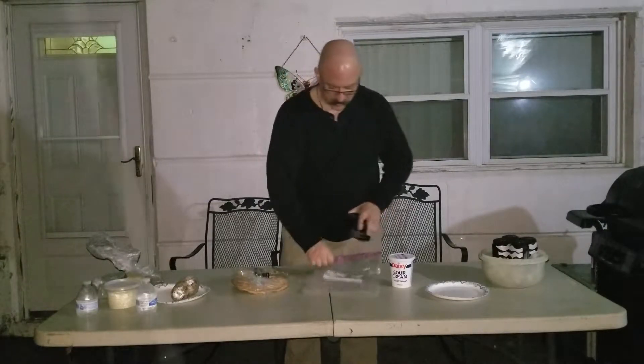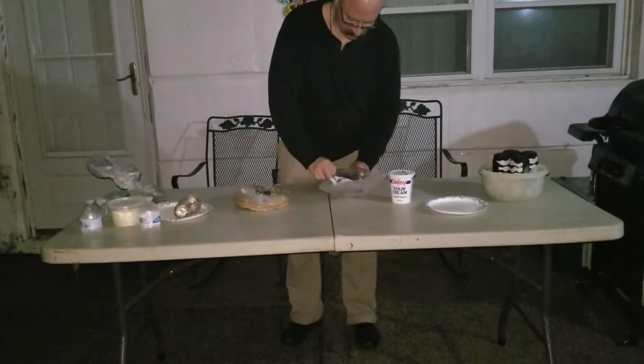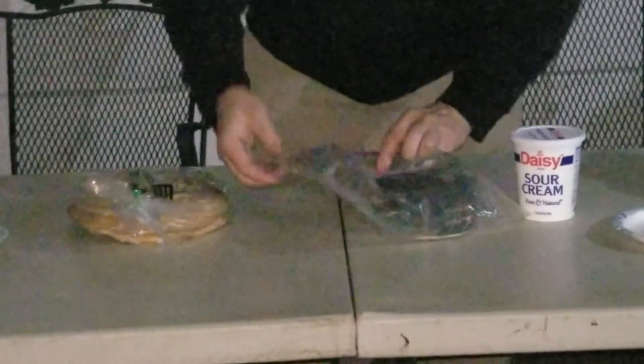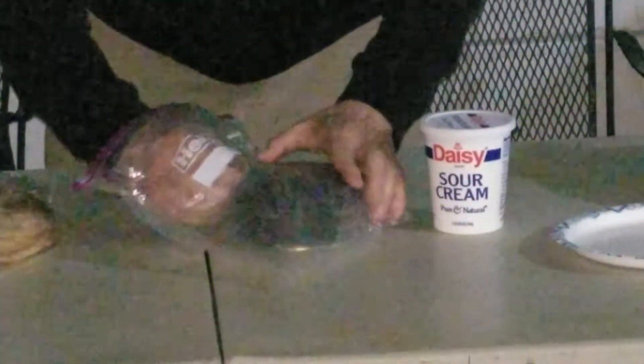First thing they tell us to do, so I don't get sprayed by anything, put it in the plastic bag. Get the can opener in there. Alright. Now, if you're ready.